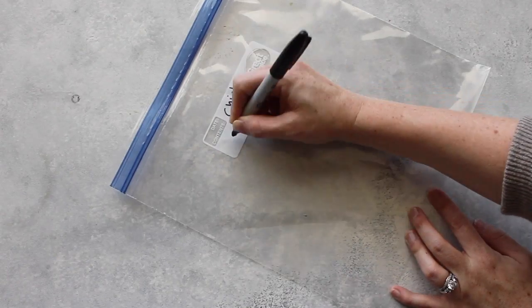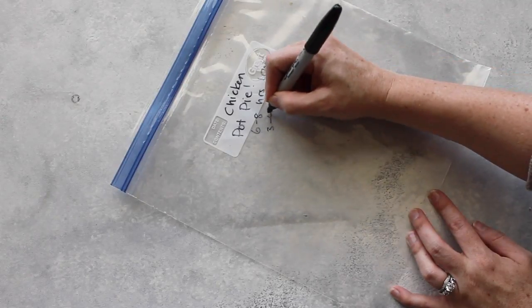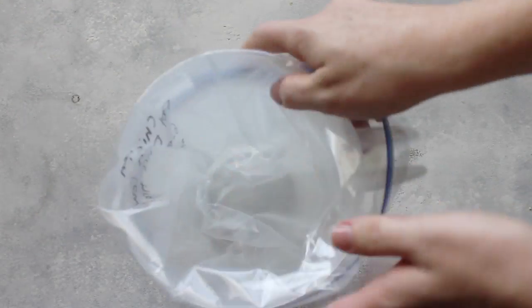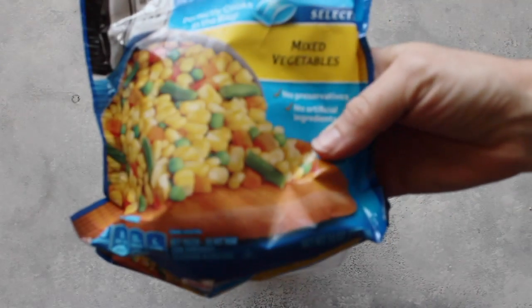This one is called chicken pot pie casserole. The first part you make in the slow cooker and the last part you make in the oven. Getting my freezer bag all ready and putting my chicken in, then I added a 10-ounce bag of frozen vegetables.